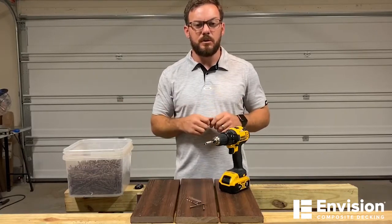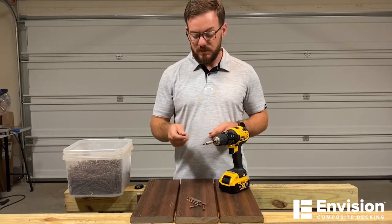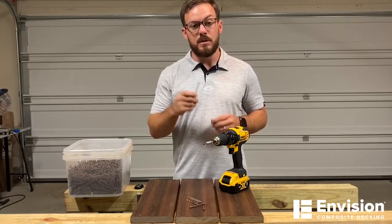Hey guys, Kyle here with Envision Building Products. Welcome to the Envision Garage series. Today I want to take you through our Envision Color Match screw.